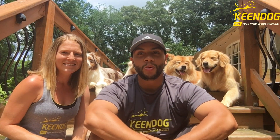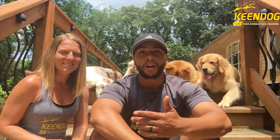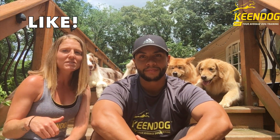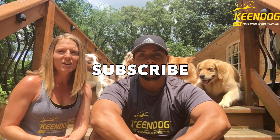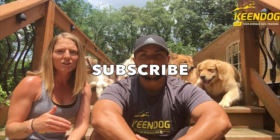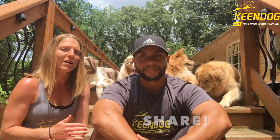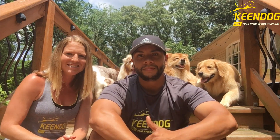Thank you guys so much for checking out our YouTube video. Hopefully you guys enjoyed it. Make sure you continue to challenge your dog and strive for progress, not perfection. If you guys like this video, give us a thumbs up. Also make sure that you hit the subscribe button — that way you'll receive updates when we post new content and other tutorial videos. Share it with your friends and family so that we can help out as many dogs and owners as we can. Happy training, guys!